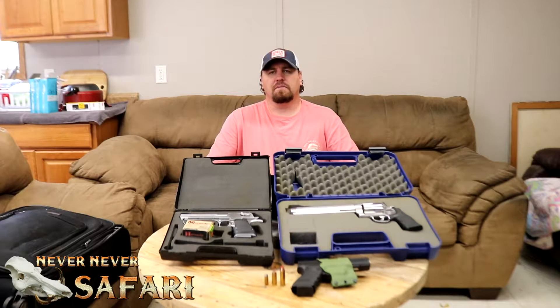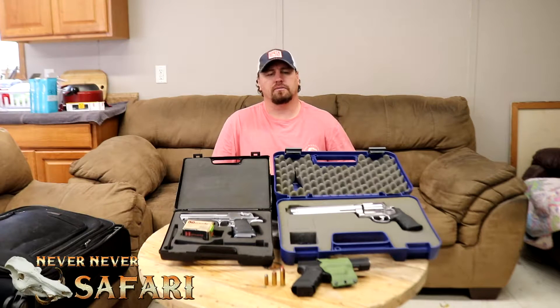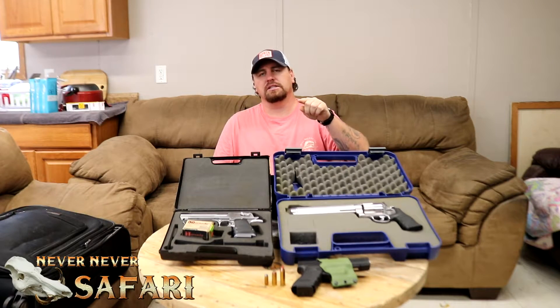What's up guys? Tonight I have a special video planned, but I need your participation to help me make it. What I need to know is, of these three handguns, which one would you most likely want to see a video on?